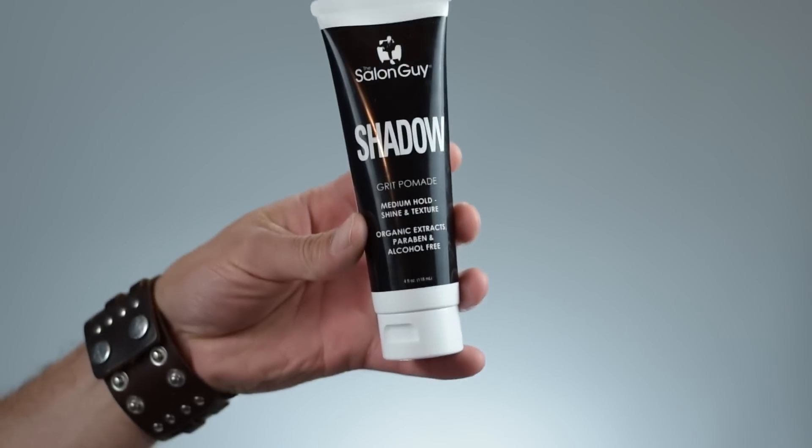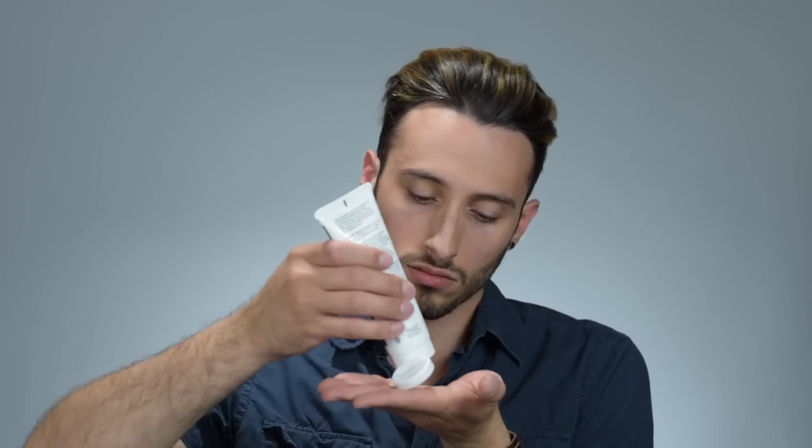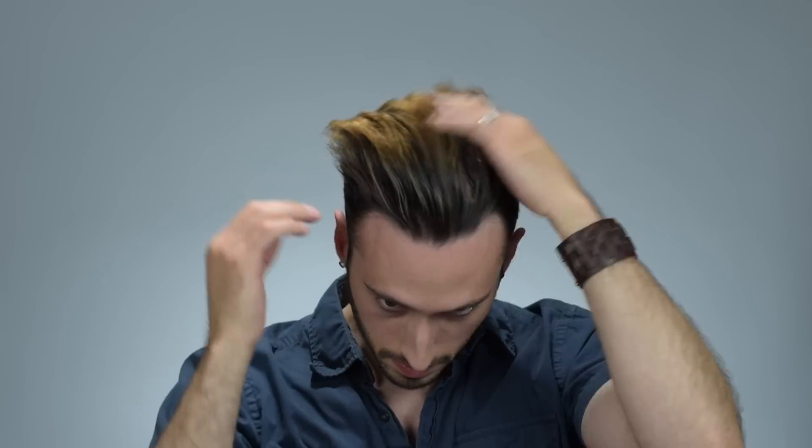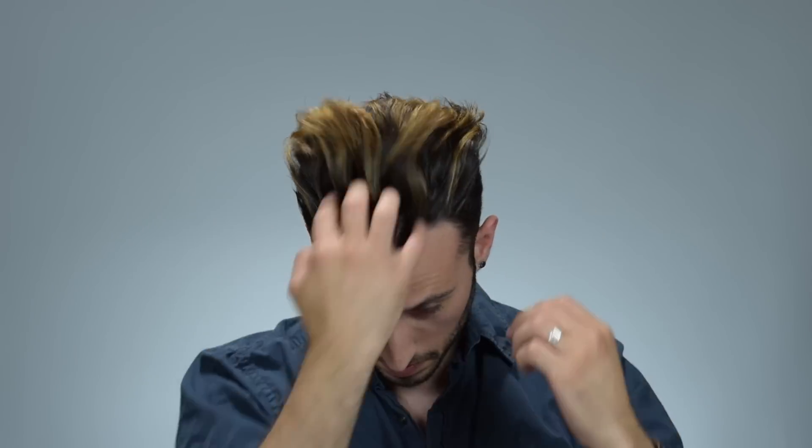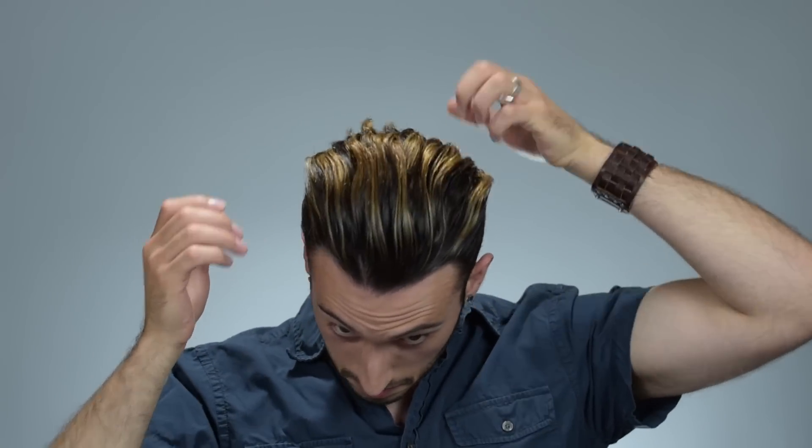To finish up, I'm going in with Shadow by the Salon Guy, which is his new Grit Pomade. This is an interesting product and I think it's really perfect for this style in that it creates a medium shine, so it's not going to be too shiny. It's a medium hold, so it'll give you that sort of natural look, and it's also going to create a lot of this sort of gritty, beachy texture, which is exactly what we're going for.